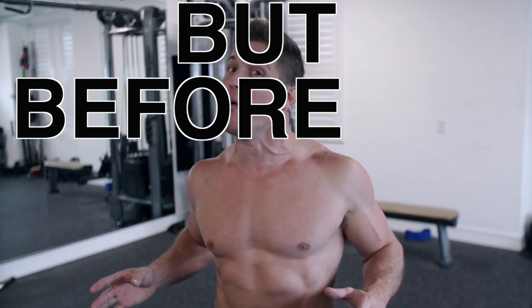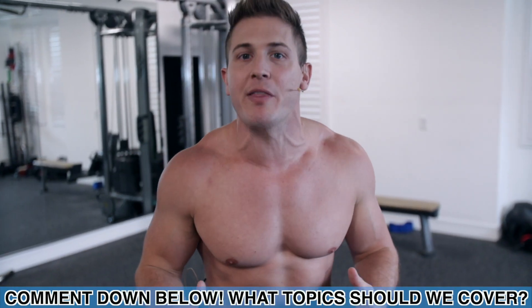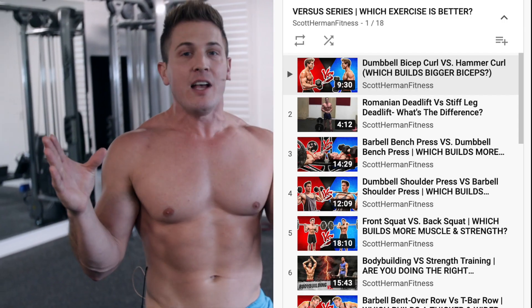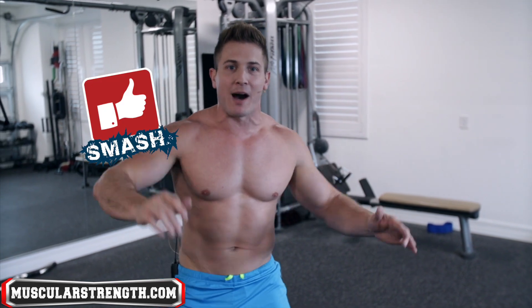Hey, what's going on guys? I'm Scott from MuscularStrength.com, and in today's video I'm going to show you how to take your ab training to the next level when training at home with limited equipment. If you enjoy my content, please click that subscribe button. Let me know what you want to see next — a Dumbest Mistakes series or a versus series — in the comments. And tap that like button.